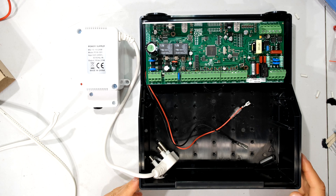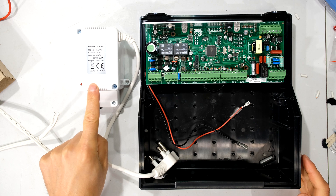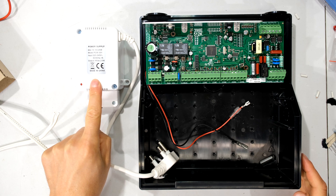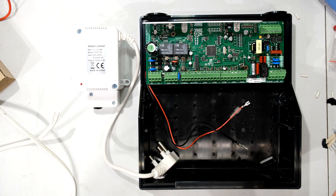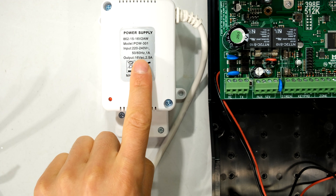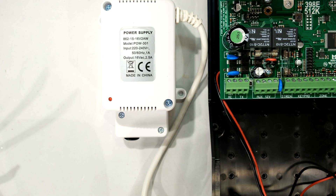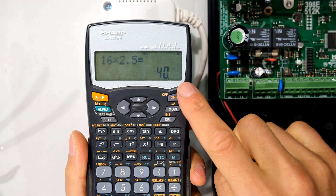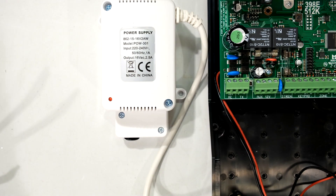In this video I'm going to demonstrate how to connect your power supply, your transformer, to your IDS alarm panel. This happens to be the 40VA transformer. On the front of the unit you can see the output voltage is 16 volts at 2.5 amps — 16 times 2.5 gives 40, so that is the VA rating of this transformer.